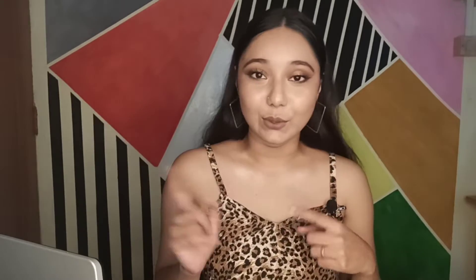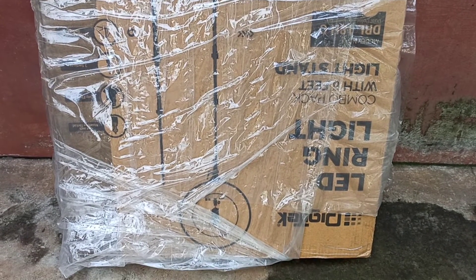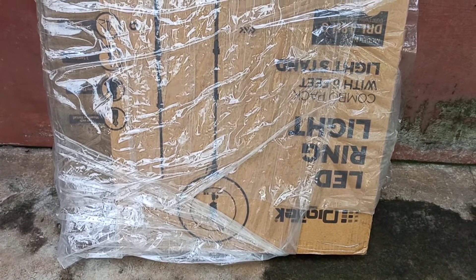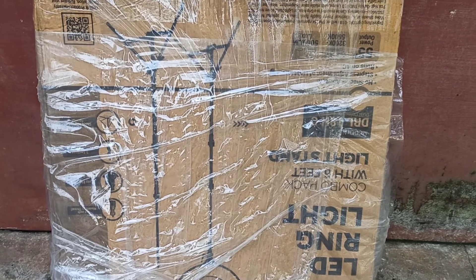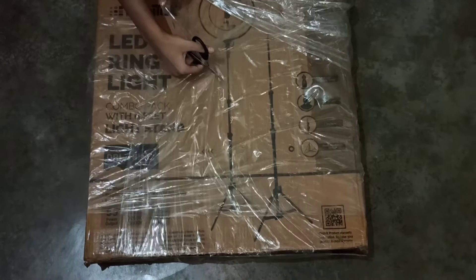So without any further ado, let's get started with the video. I received the ring light in this very big box — the packaging is excellent, there is no damage, and I am really happy about that. Now let me unbox the ring light.